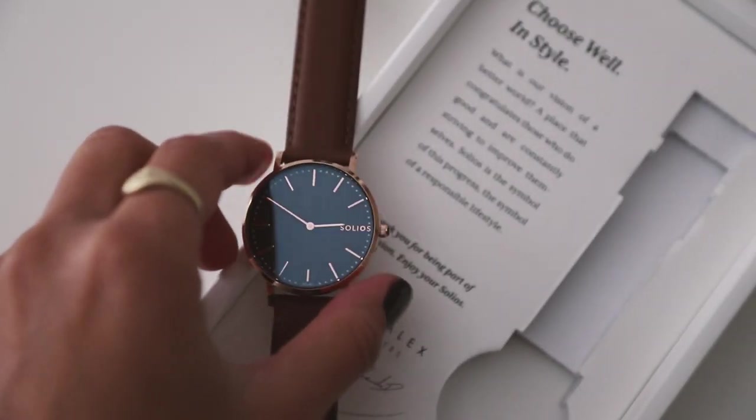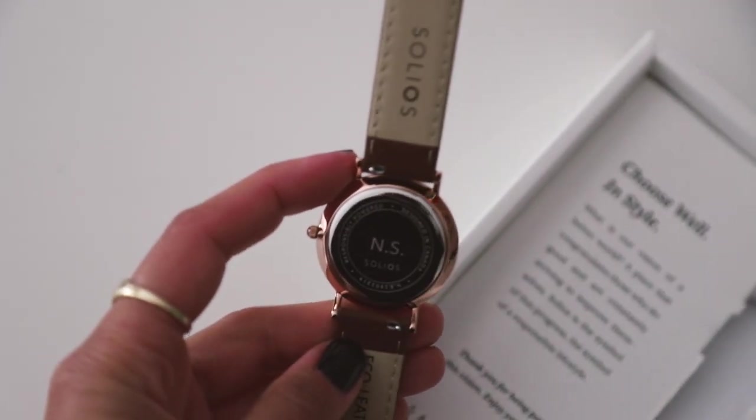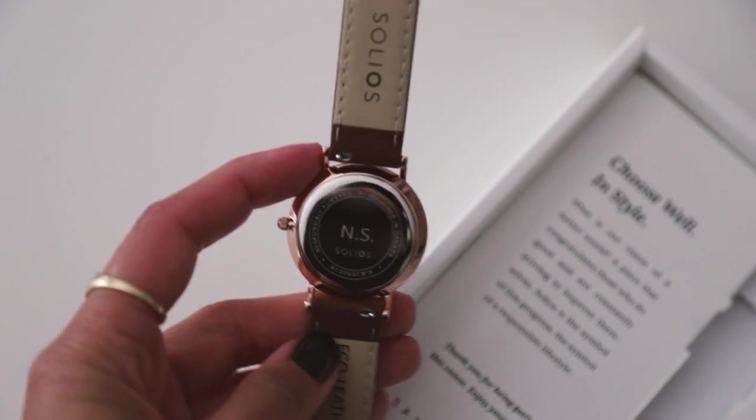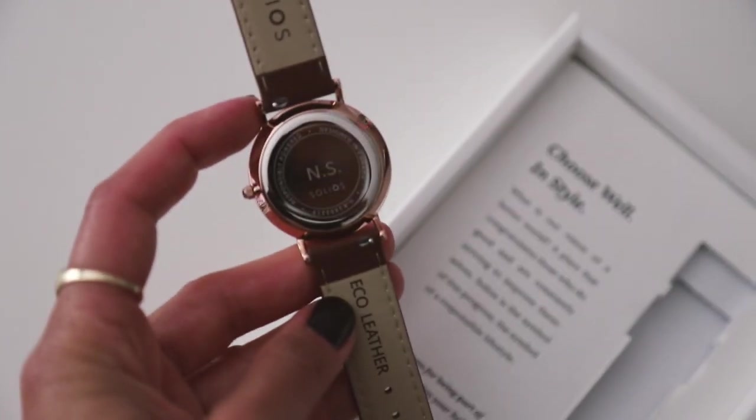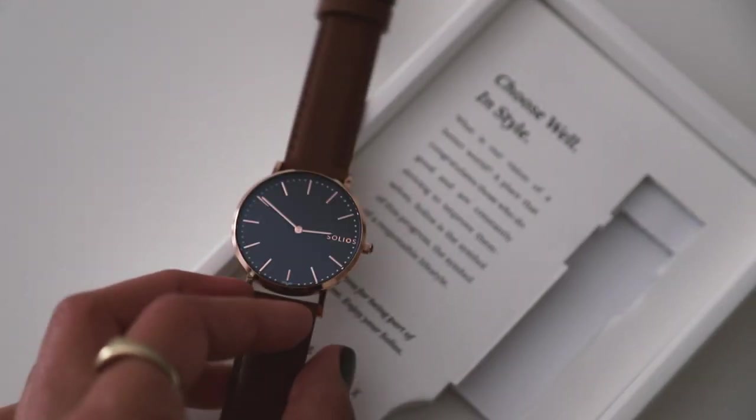They also offer engraving in the back of the watch. So if you're looking to get this as a present for somebody, or even if you're getting it for yourself and you want to put something in the back, I think that's a super nice touch. I got my initials in the back, which I think is really fun because watches, personally, are passed down through generations. I wear my grandfather's old watch, and I assume I'm going to be giving this to my kids and hopefully to their kids.